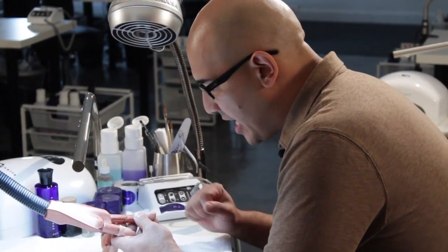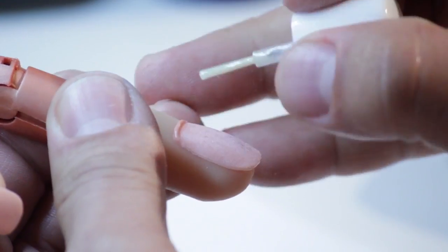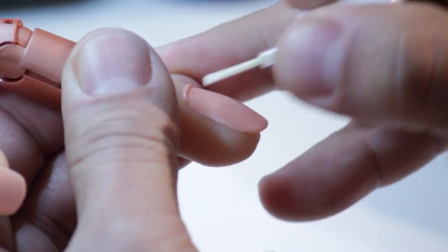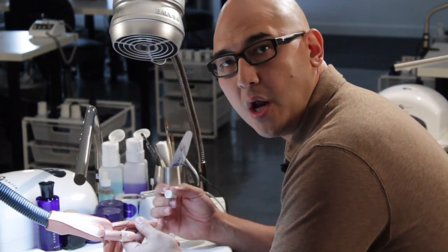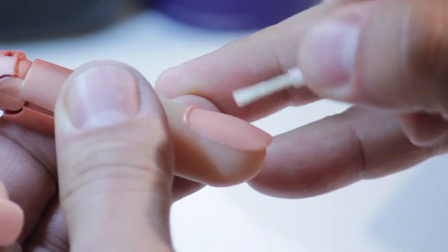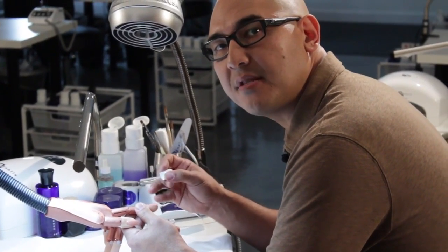Once it turns nice and chalky white, we want to take our protein bond. We're going to apply a nice coat from cuticle to free edge. As if you were going through a real application, once you're done applying the first coat, you're going to come in with a second. This is going to ensure maximum adhesion and zero chances of lifting.